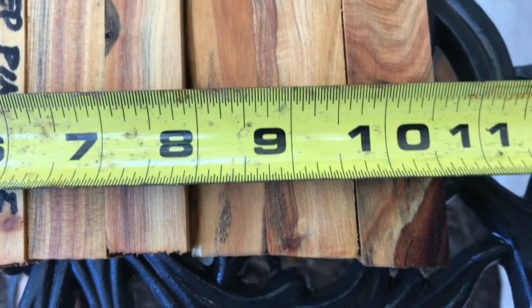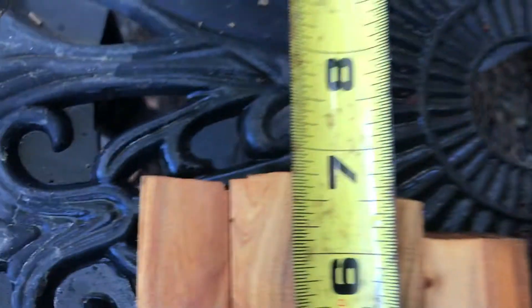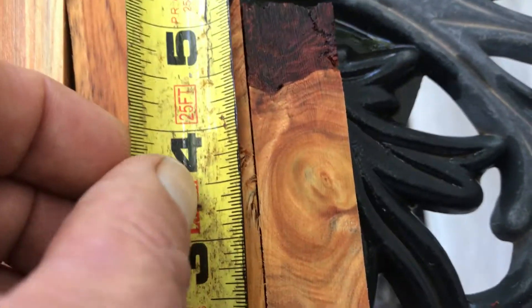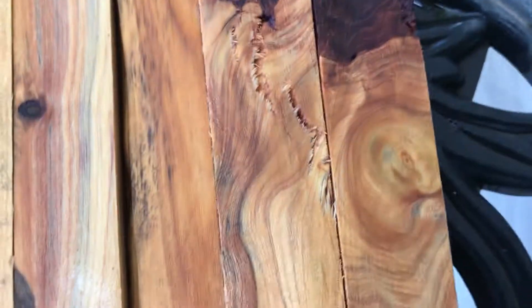For the 11 of them, they're just about ten and a half inches, and most of these are over six and a half. Some on this side are about six and a quarter, you've got a shorty of five and a half, and this one here is just over five and a quarter.